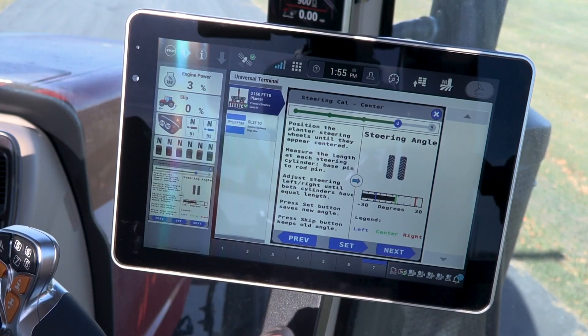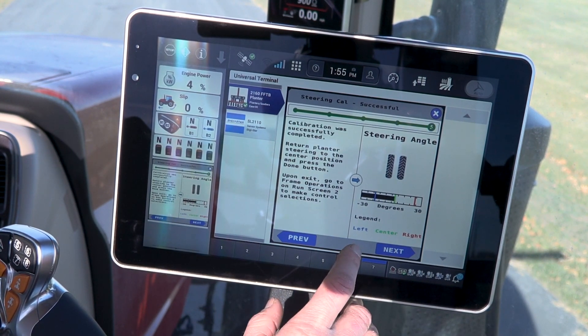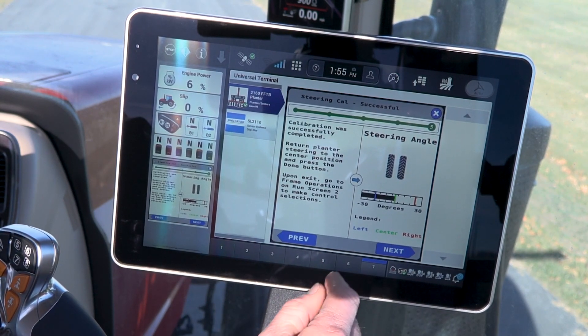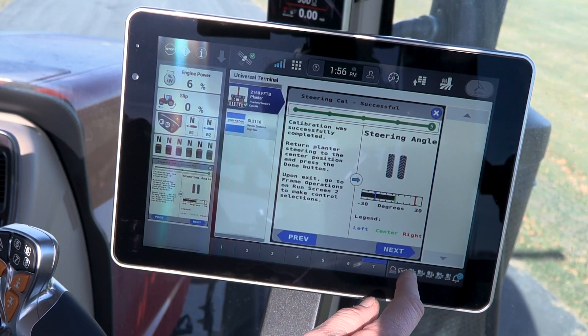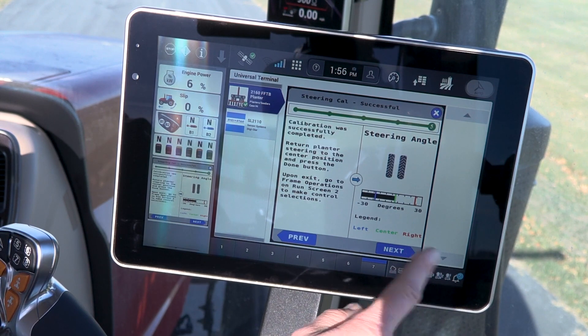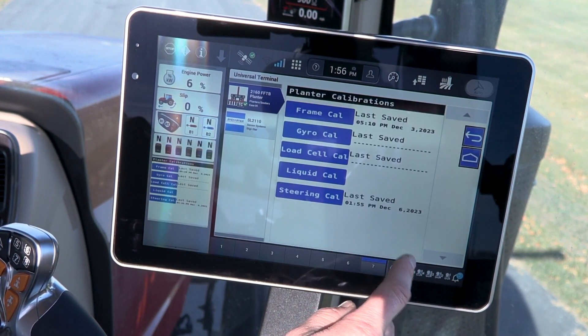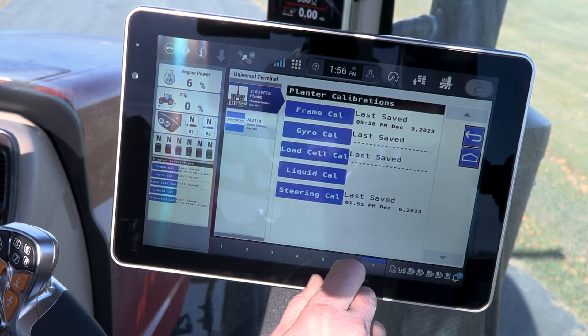We just measured the cylinders. They are correct — even on both sides. So we press set to save that value. We press next at this state, and we have our new date and time saved for the last steering calibration.